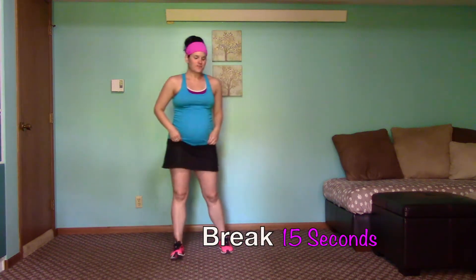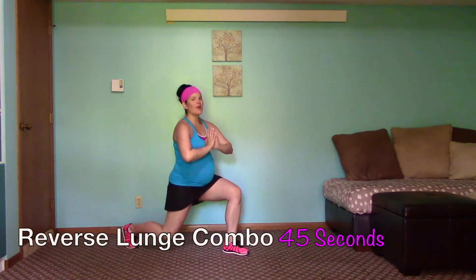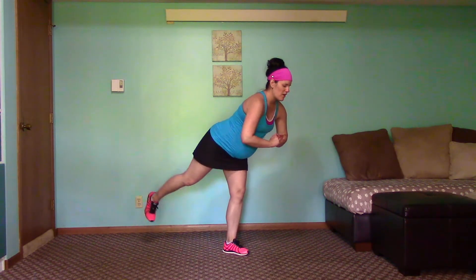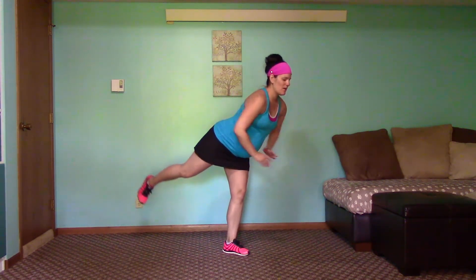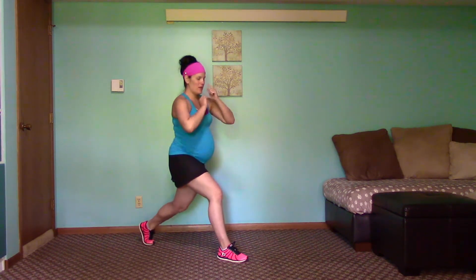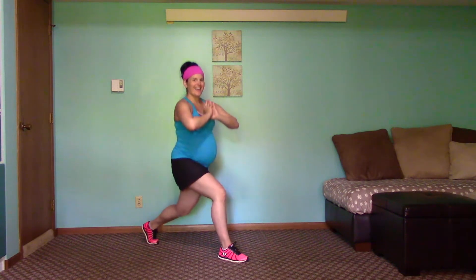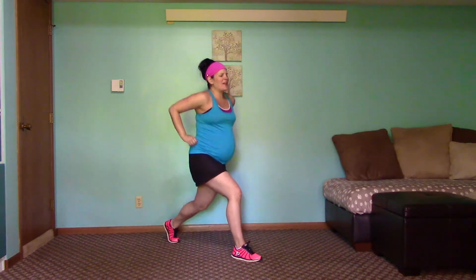Now we have a reverse lunge — four lunges, four lifts. Modify as you need to or grab something to hold onto for balance. Reverse lunge four times: three, four. Leg lift for those glutes — two, three, four. Back down, lunge. Back up and switch legs. Reverse lunge four times, pulse it, and pulse it up. Back down, bring it up slow and controlled, pulse it. Switch legs — reverse lunge: one, two. Switch legs, reverse lunge, keep it even, two. Rest.